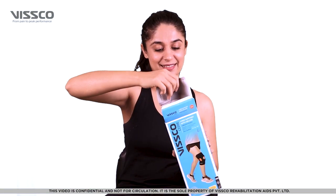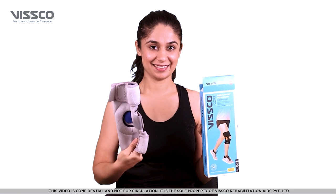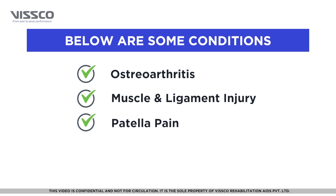The VSCO Neoprene Knee Support helps to support weak knee muscles and relieve knee pain. It is used in case of osteoarthritis, muscle and ligament injury, and patellar pain.